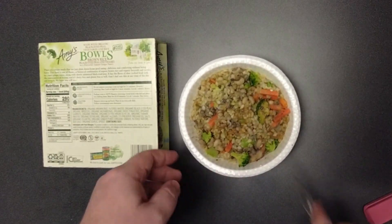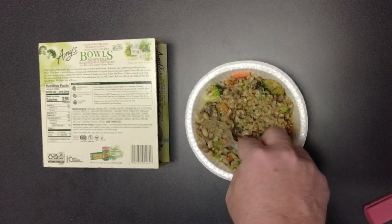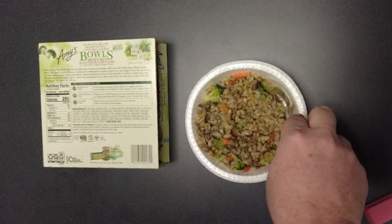We are out of the microwave. There are definitely black-eyed peas in here, but not a whole lot, interestingly. I'm going to try some of these. They were peas — not very flavorful.